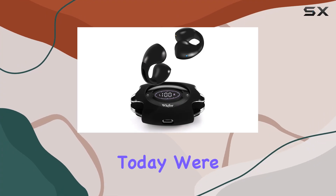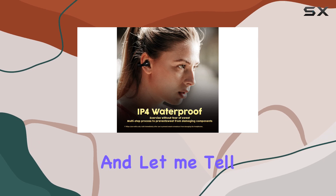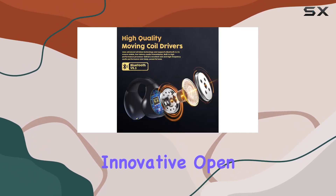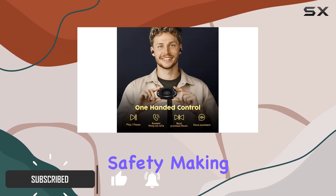Hey everyone, today we're diving into the Wigfari E88 open ear headphones. These earbuds redefine the game with their innovative open ear design, striking a perfect balance between comfort and safety, making them ideal for workouts, driving, and even meetings.